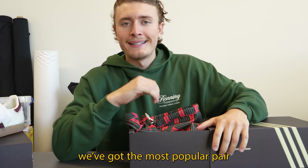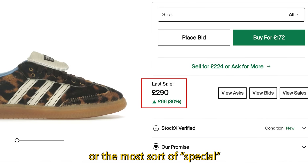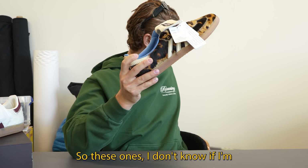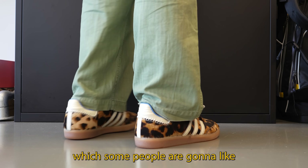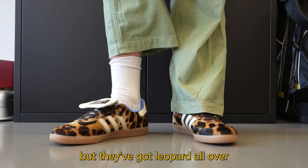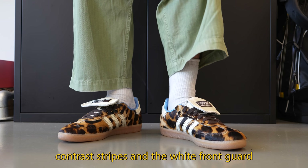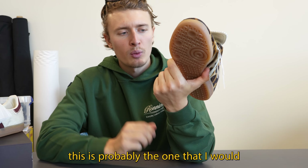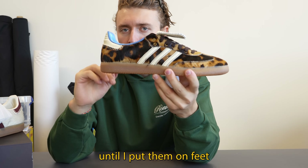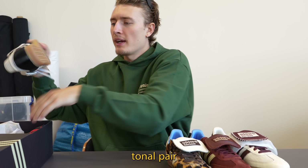Next up we've got the most popular pair of the whole thing — the ones people are going to resell the most. Obviously, the leopard ones. I don't know if I'm loving them; they are very, very out there. They've got leopard all over, white contrast stripes, and a white front guard. Definitely a more out-there shoe — this is probably the one I'd either love or hate until I put them on feet.